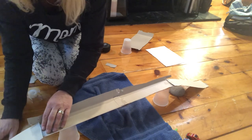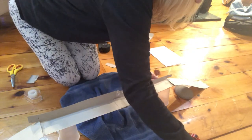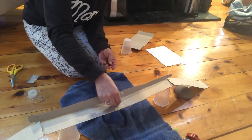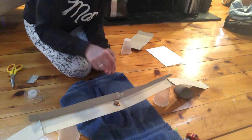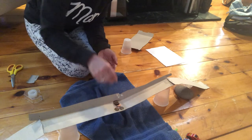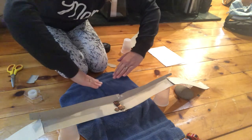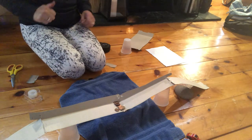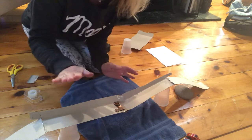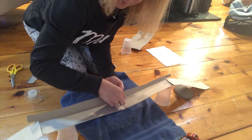Here are our two landmasses and here's our bridge. I'm going to take our pennies and count them to see if our bridge can hold them. One, two, three, four, five, six, seven, eight, nine, ten — our bridge did hold ten pennies! But I can tell the bridge is going down in the middle, so I would be a little bit worried structurally about whether cars could ride across.